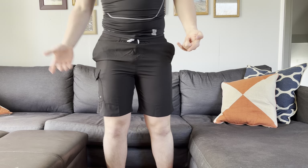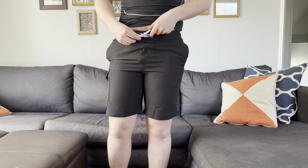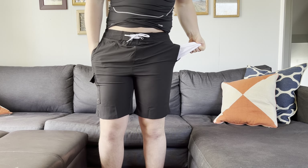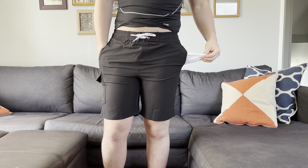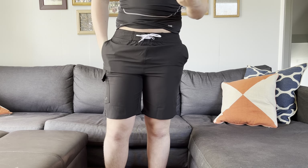What's super nice is they have these tie strings in the front, so no matter what waist size you have, you can adjust it to exactly the size you want. They also have these pockets with webbing so any water can go through the pocket and not stay in there.